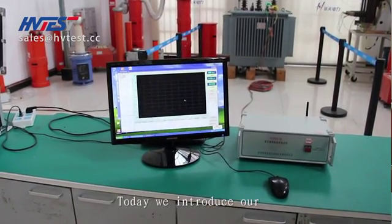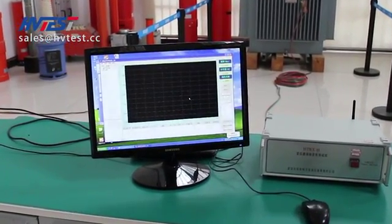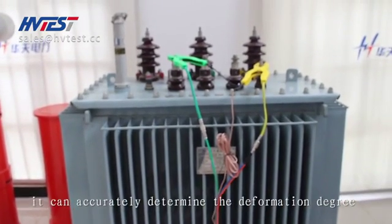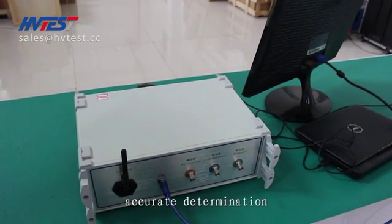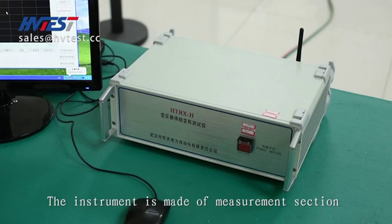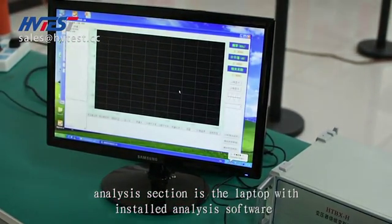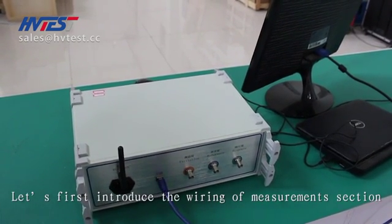Today we introduce our HTBX-SkyH sweep frequency response analyzer. The instrument uses the frequency response method and can accurately determine the deformation degree of transformer internal windings. It is non-destructive test equipment. The instrument is made of a measurement section and an analysis section. The analysis section is a laptop with installed analysis software, connected via USB communication cable.